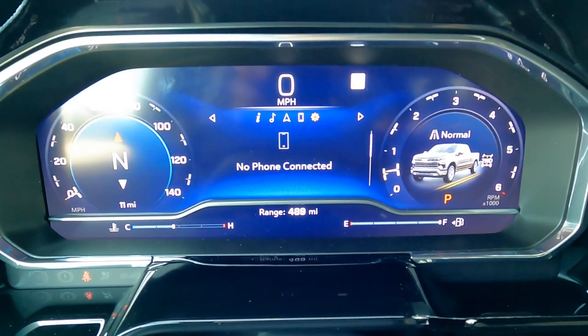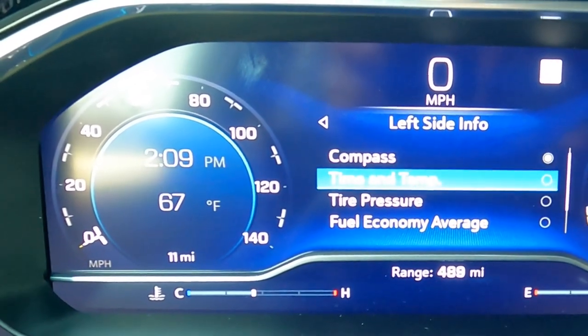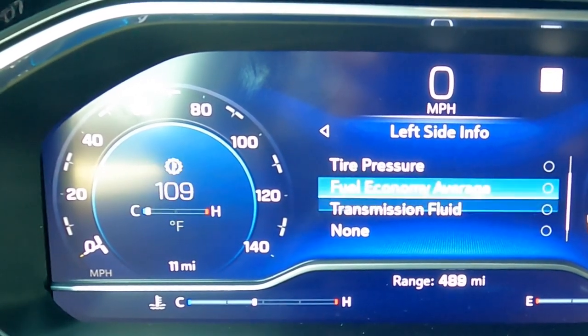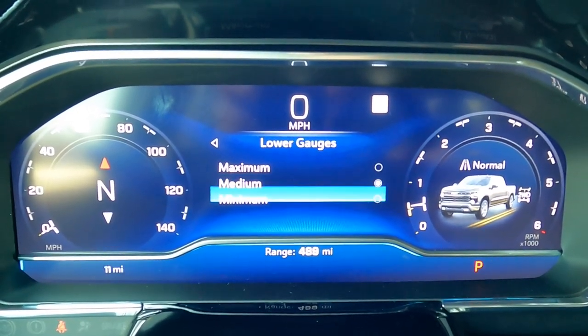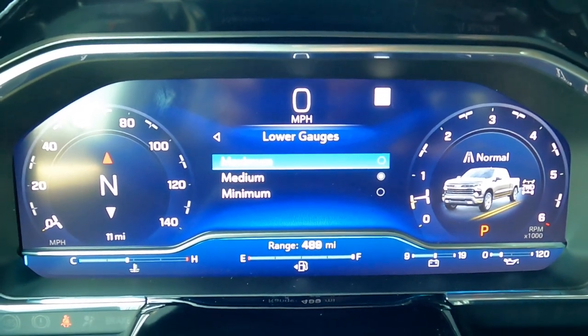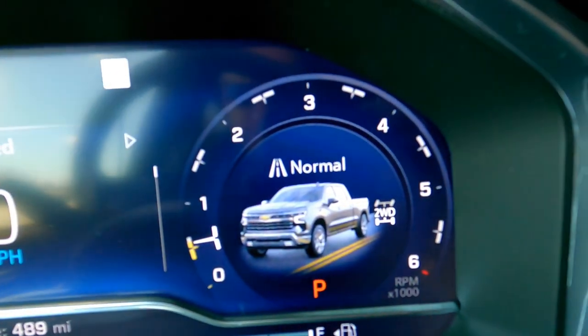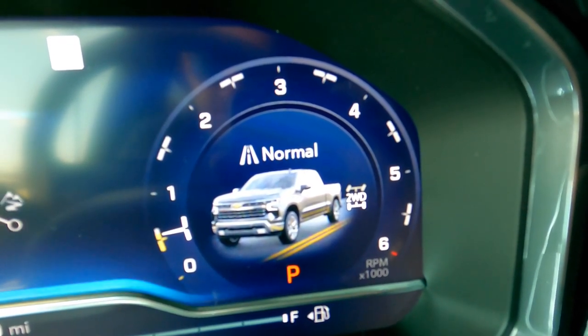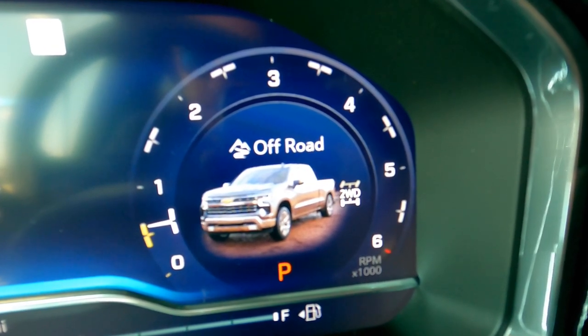You can customize what appears in each pod — left or right — choosing compass, time and temperature, tire pressure, or fuel economy. The lower gauges are also adjustable: minimum shows fuel range, medium adds temperature, and maximum shows fuel, temperature, battery, and oil pressure. The little pod also shows a Silverado graphic that changes with drive mode — Normal, Sport, and Off-Road each show a different graphic.